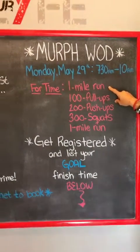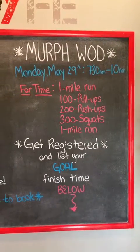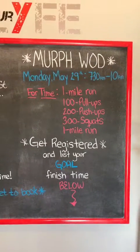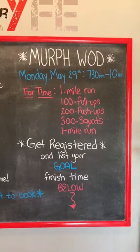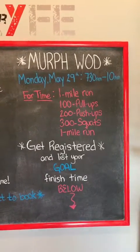The Murph WOD is on Monday. If you guys are registered through Fit4Life, you're going to show up anytime between 7:30 and 9:30. The latest time to show up is 9:30. We have two classes at 8 and 9 a.m. You guys can take the 8 o'clock class and then do the Murph after. There are a couple of people that do that, but you must show up by 9:30.